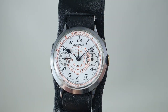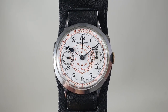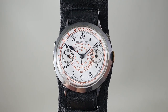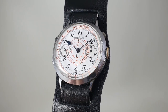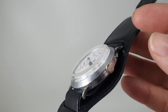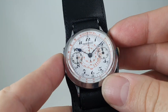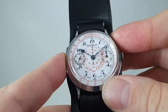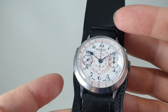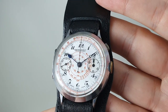Hello watch fans! BirthYearWatches here, and this time we have a circa 1930 Eberhard & Co. monopusher chronograph. A monopusher, as it would imply, has just the one pusher. To start the chronograph you press the top button, to stop it you press the top button, and to reset you press the top button. Couldn't be easier — makes you wonder why we've got two buttons on all modern chronographs.